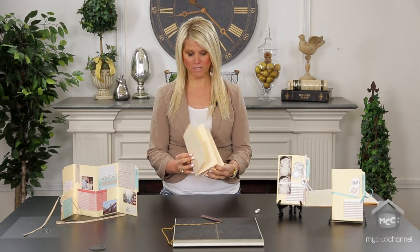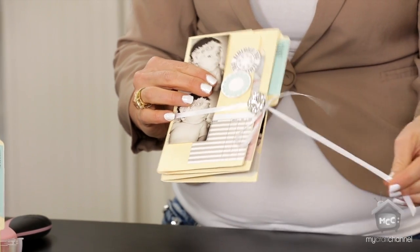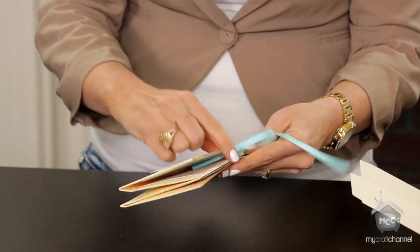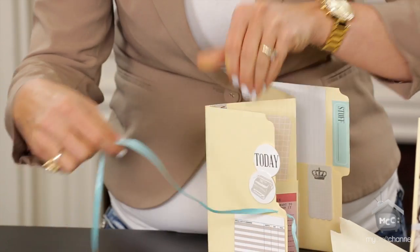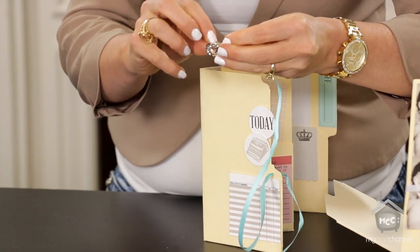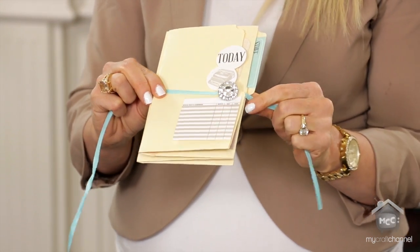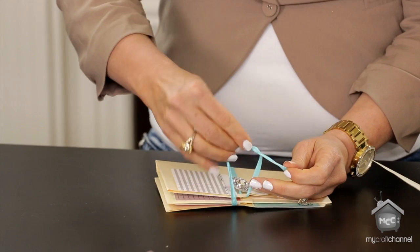To dress up your file folder book — right now it's just manila with pockets — one of the things I love to do is add buttons. You see there's a button here with string: when you buy buttons they have shanks on the back. I put a hole right in the front of my file folder, then take your ribbon — doesn't matter what kind, as long as it will go through the shank of your button. This instantly dresses up your little file folder. Then you close it and you have the cutest little button closure.